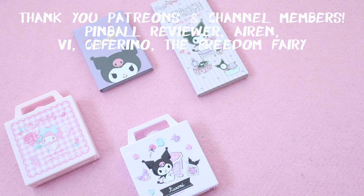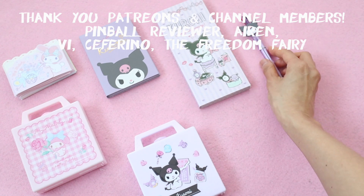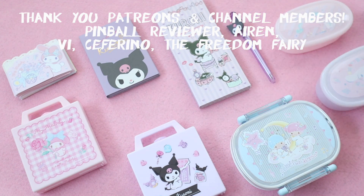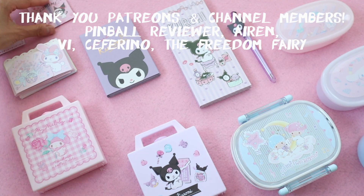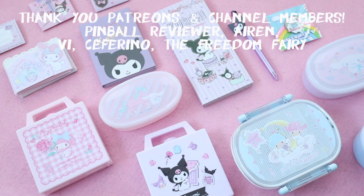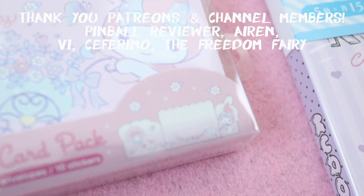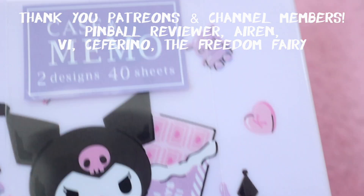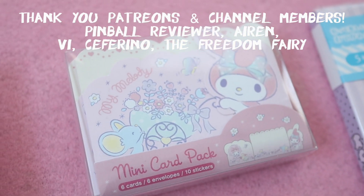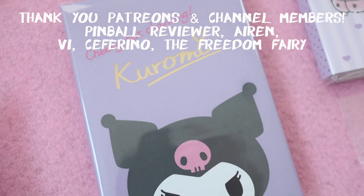Anyway, I hope you enjoyed this video. I always want to give a big thank you and shout out to my Patreons and channel members — thank you guys so much for supporting me, I really appreciate it. And if you guys want to join my Patreon family or my channel membership, you get a preview of my videos before anyone else gets to watch them. Check the link in the description box if you're interested in joining. I'll talk to you next time. Bye!